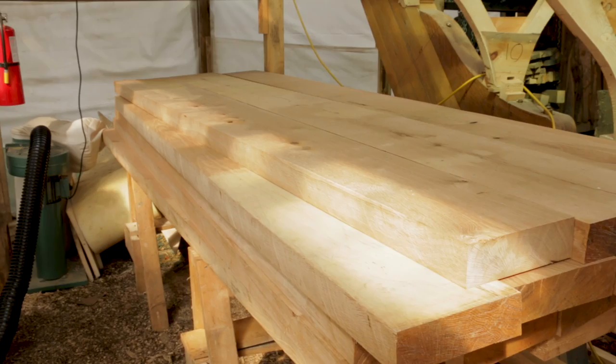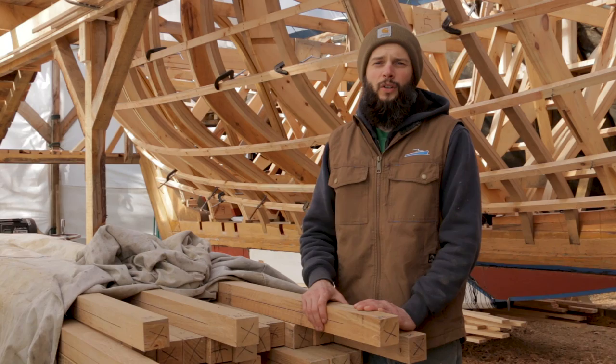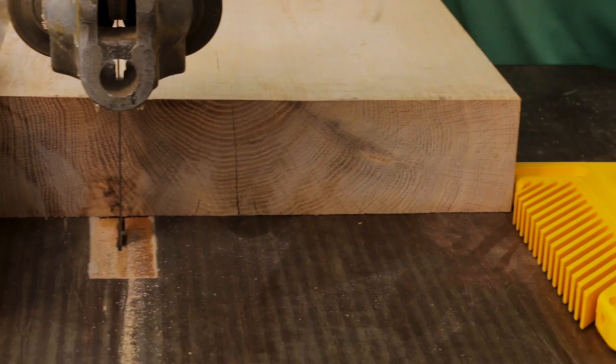Once we had those smaller beams, we brought them into the boathouse and started running them through the thickness planer. But even with the brand new spiral cutter heads, the thickness planer kind of struggled with some of those thicker ones. So once we got them cleaned up a little bit, we put them onto the bandsaw and ripped them down to about two and seven-eighths by two and seven-eighths.